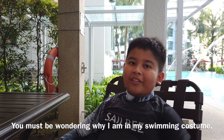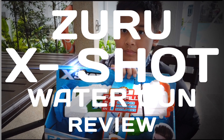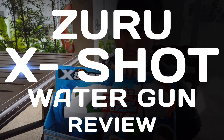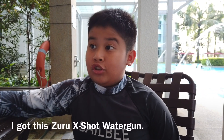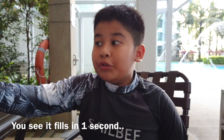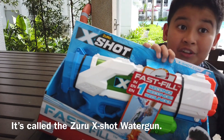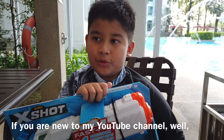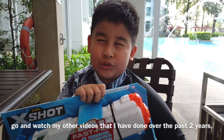Guys, you might be wondering why I'm in my swimming costume. Well, we are going to go swimming! I got this Egg Shot Zulu — it fills in one second! If you're new to my YouTube channel, go and watch my other videos I have done for the past two years.